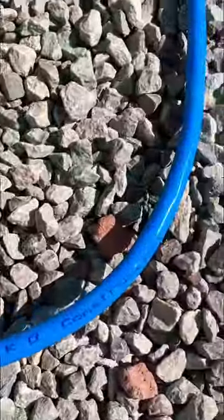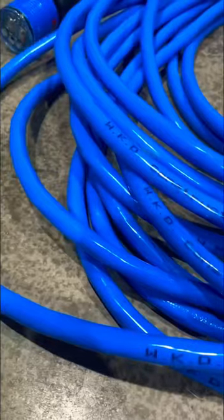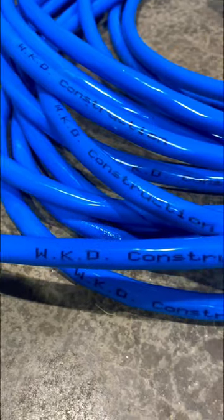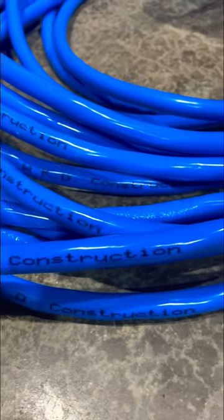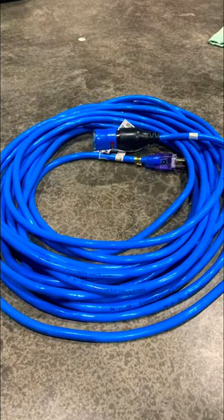And two is right here. Look at that. Custom printing for free — I said free — which is standard on all of their 50-foot ProLock cords. Who wants to steal a cord with your company name printed all over it, man?